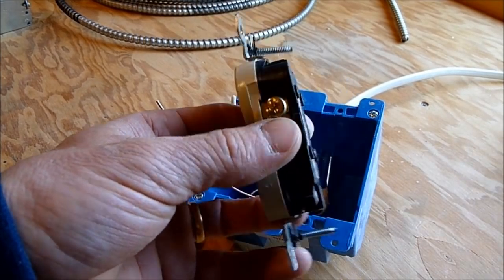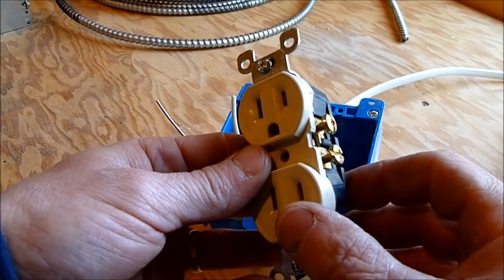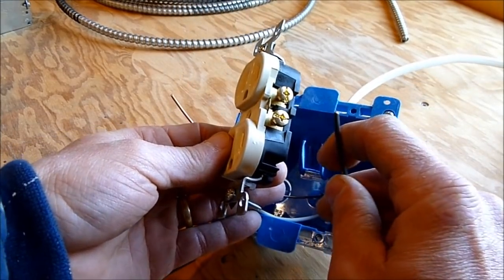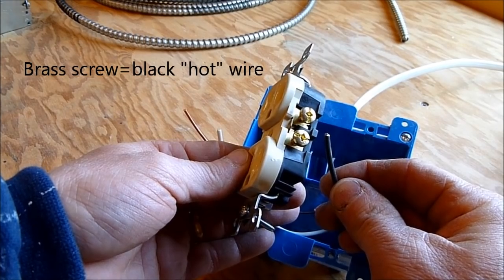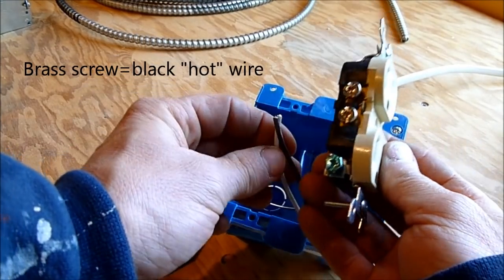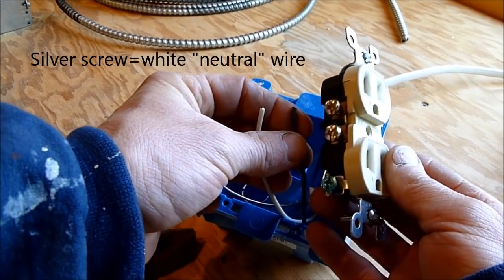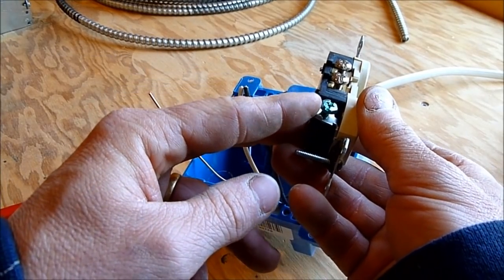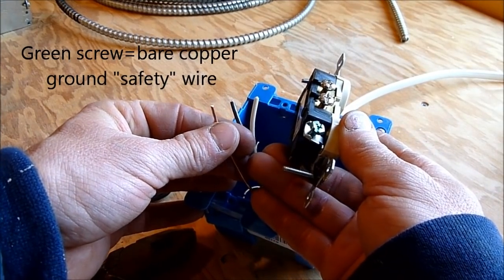What we want to use are the screw terminals. The brass or gold terminals always go to the black wire — gold and black. The silver side always goes with the white wire — white and silver. That's really the only color coding you have to worry about. There's also a green terminal, which is always the ground, and the ground is going to be the bare copper wire.